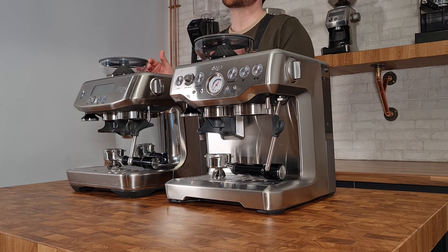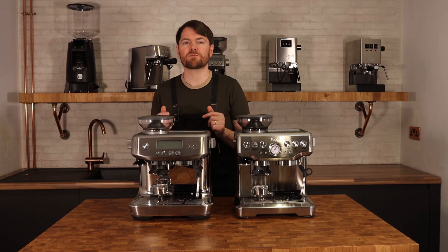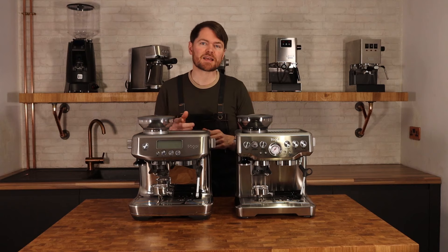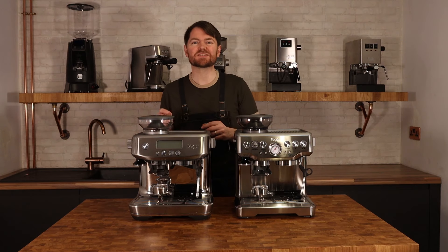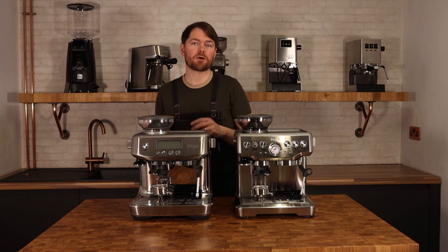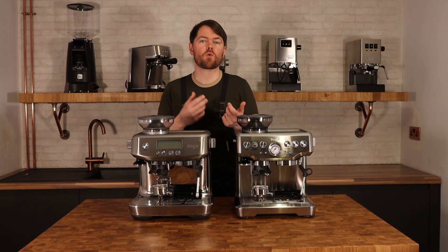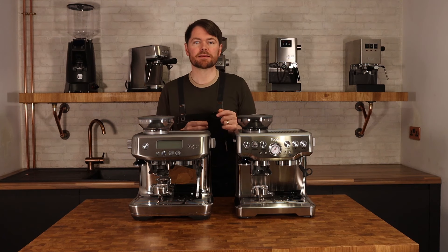The Barista Pro features the newer ThermoJet Thermocoil system versus the original Thermocoil, giving it the same three-second warm-up time and almost instant steam ready time as the Bambino Plus. The Express has the original Thermocoil, so it's not as quick in terms of warm-up time and steam ready time.